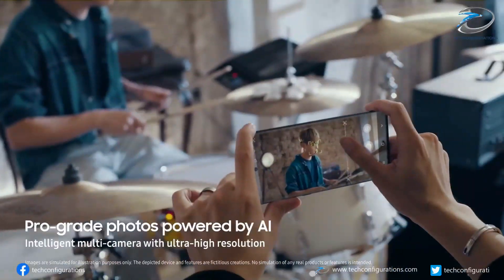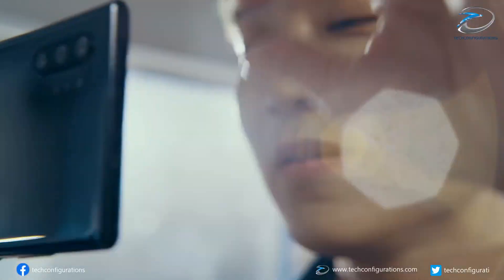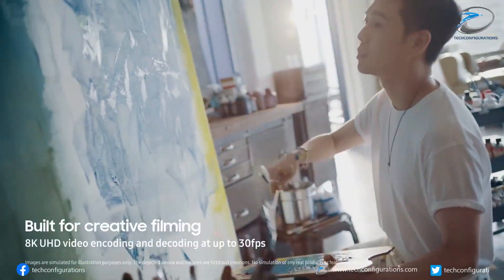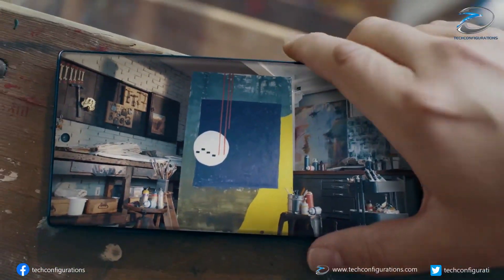Hey guys, this is Arun from Tech Configurations and welcome to the daily tech news. As you guys know, just a few days ago we reported about the full specification of the Galaxy S21 Ultra, and now today the same source has come up with the full specification of the more affordable Galaxy S21 and the S21 Plus variants.